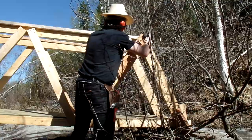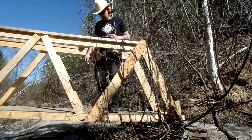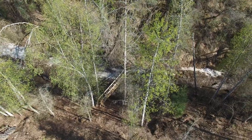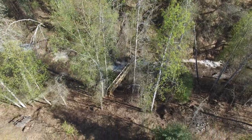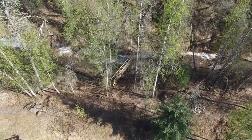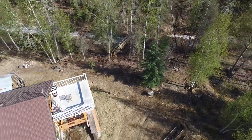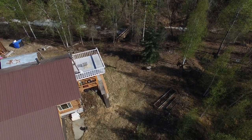That'd be one or two courses of cinder block underneath there. I hop on it and it is rigid. Here's a view from the drone — it's definitely still spring, middle of May. The leaves aren't quite totally out and the lawn is still pretty much in winter mode.